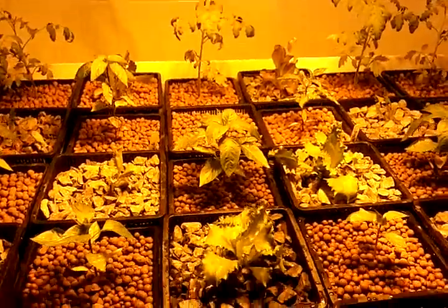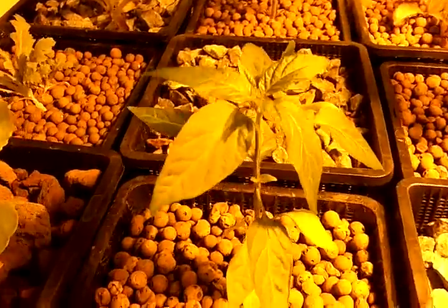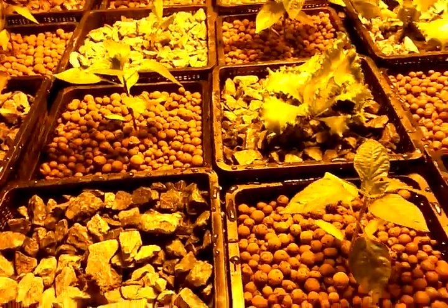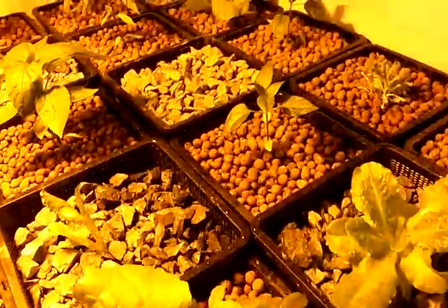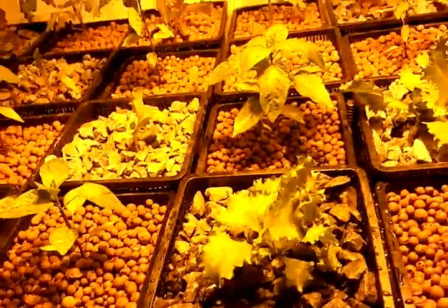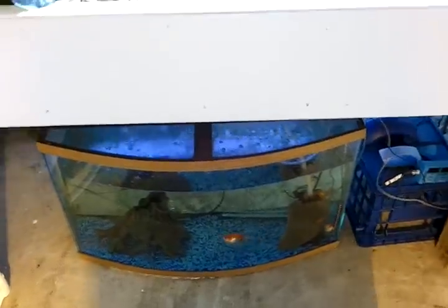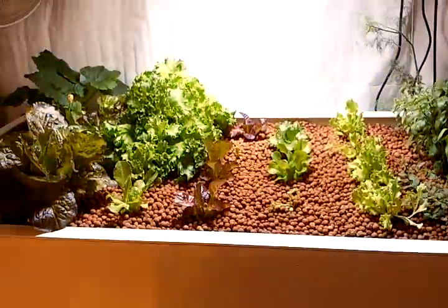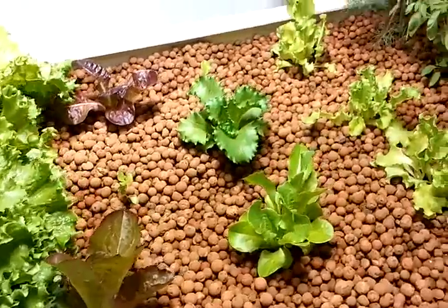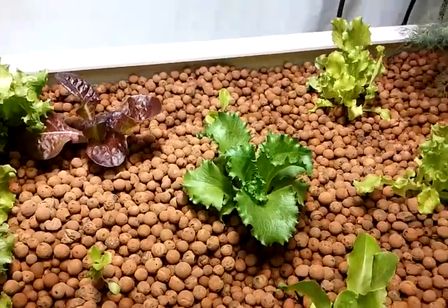I've got tomatoes and peppers growing back there — they're really getting healthy in this system. I'm also planting some strawberry crowns that haven't come up yet. Over here on the other side, I've pulled a bunch of lettuce and replaced it with new ones; I've got an iceberg in there which is going to be kind of neat.